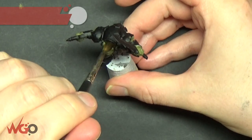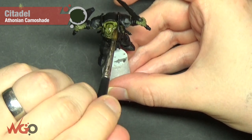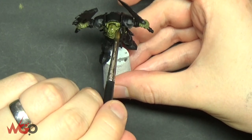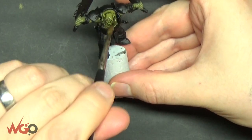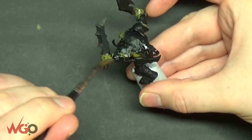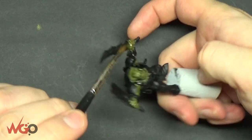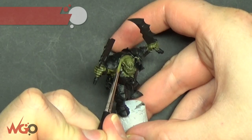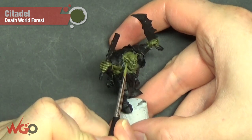Once that's fully dried, I'm going to put a Thonian Camoshade wash all over the skin. You want to make sure it goes into all of the gaps in between the eyes and all the creases so that it has a nice lot of depth and shade to it, because the next step is going to be highlighting it and adding more layers. Wait at least an hour to an hour and a half just to make sure it's fully dried.